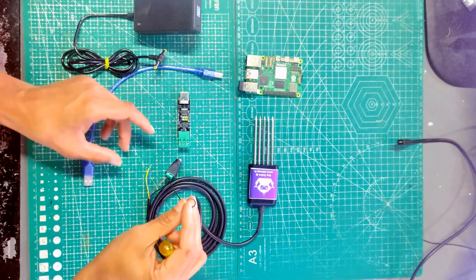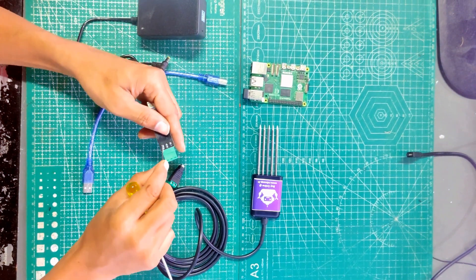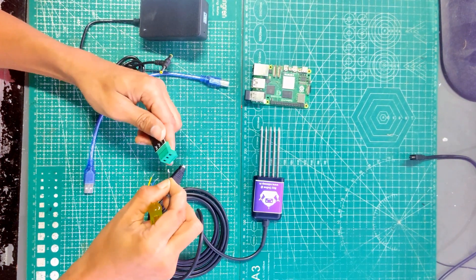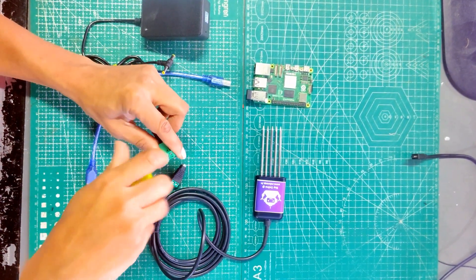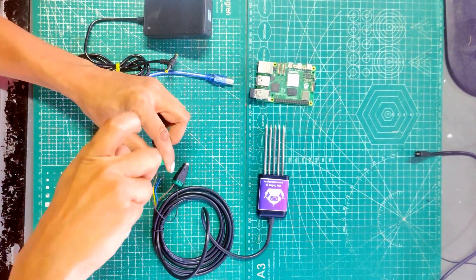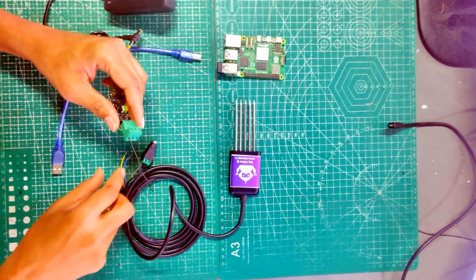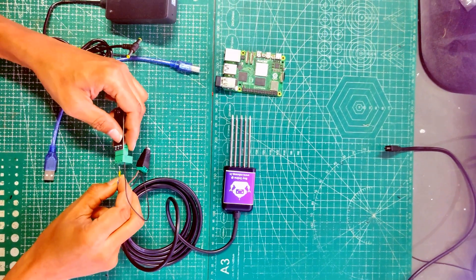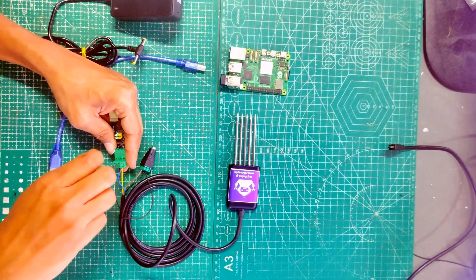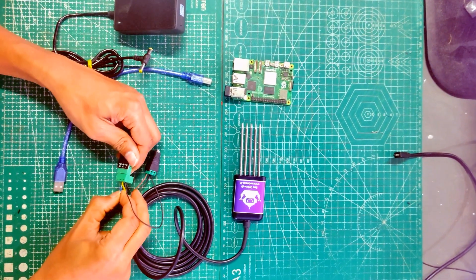From the black wire, you need to take 2 separate wires to make the common ground. On the converter board we have A, B, and minus. First we will connect the common ground — that is the black wire. Then we connect the yellow wire to A and the blue wire to B.